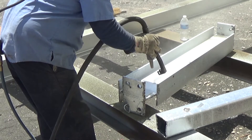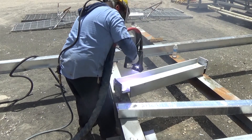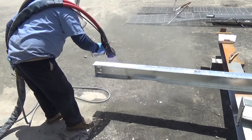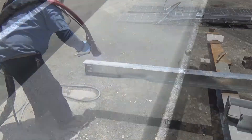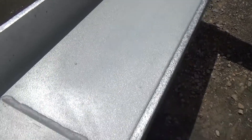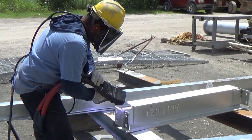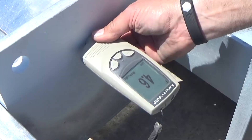The zinc spray coating should be applied as soon as possible after surface preparation and before oxides develop. Spraying should be done in horizontal overlapping lines to develop a uniform thickness. The repair area should be free of any lumps, coarse areas, or loose particles. The final coating thickness for the repair area must meet the minimum requirement for a galvanized coating under the specific steel material category.